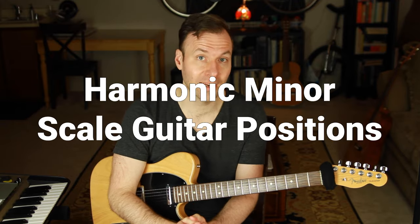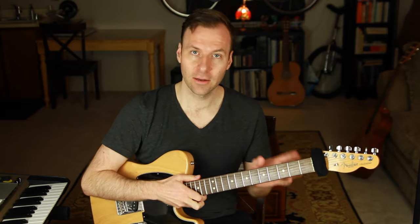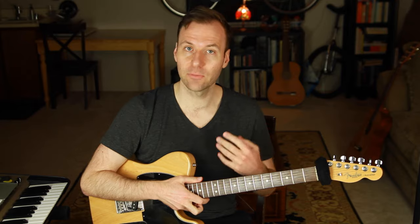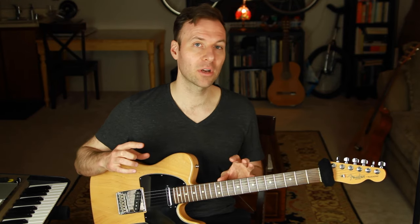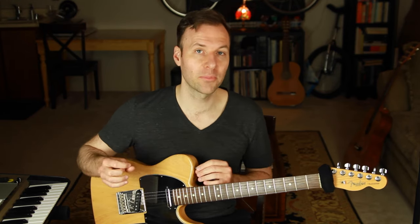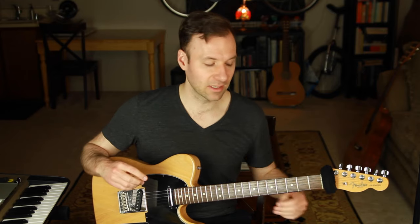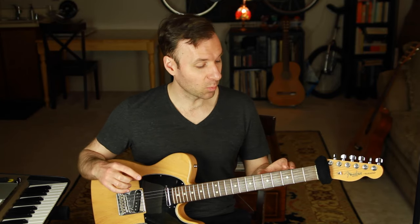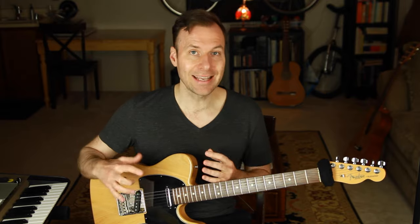Welcome. This is a harmonic minor scale guitar lesson specifically about how to map out, learn, and really internalize all five of the scale forms and positions of the harmonic minor scale on the guitar. This lesson is part of a series of videos about mapping out the five positions of several different scale types so we can play them in any key, all over the guitar.